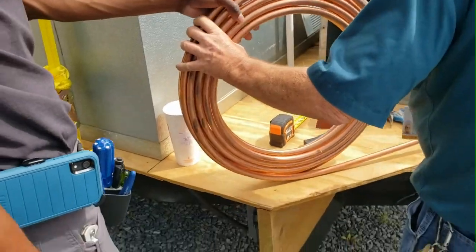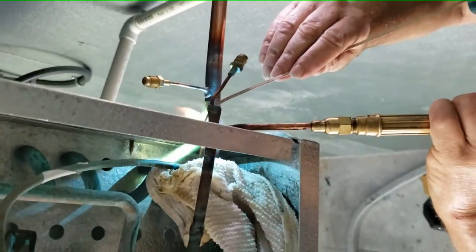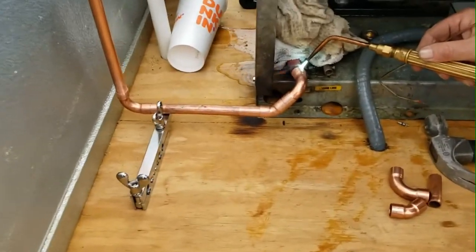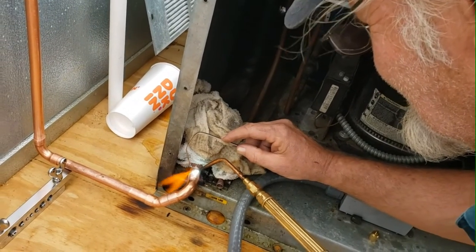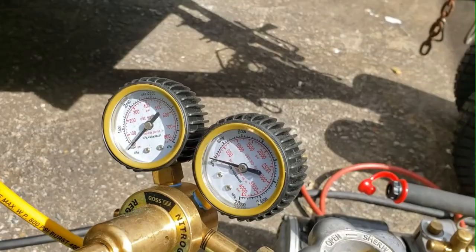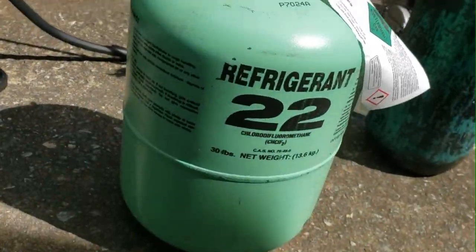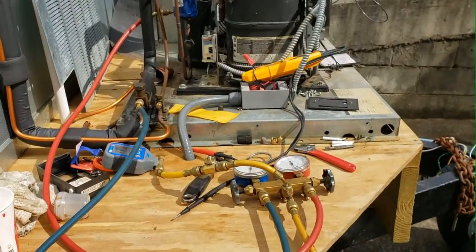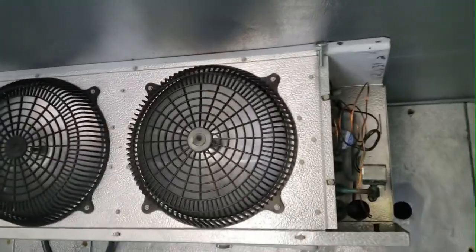Now that the electrical is complete, our buddy Jeff and Corey are going to help us get the refrigeration lines run, soldered, brazed, and welded up. Our buddy Jeff with Old Coot Repair does a great job — we really appreciate all the work he's put into this project. It's always good to have a refrigeration guy at your disposal. We'll finish the piping, do a final vacuum down to make sure we don't have any leaks, and then we're ready to dump some good old R22 into the unit and see if this thing will get cold.